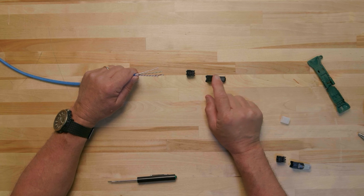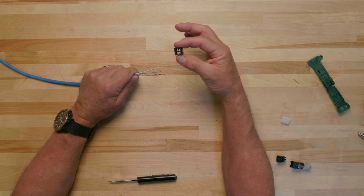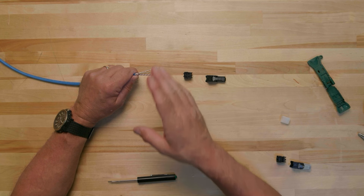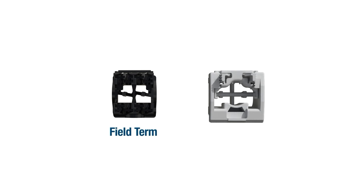Now that the cable is prepared and we understand the proper way to orient the cable, we can perform the termination. The steps to terminating the RJ45 field turn plug are almost identical to the shielded TG jack, except for two main differences. The first difference is that the field turn plug is male, while the TG jack module is female. The retaining latch on the field turn plug snaps into the TG jack module to couple them together. The second difference is the size of the wire caps — each quadrant of the field term wire cap is shorter than the TG wire cap, meaning these two wire caps are not interchangeable.